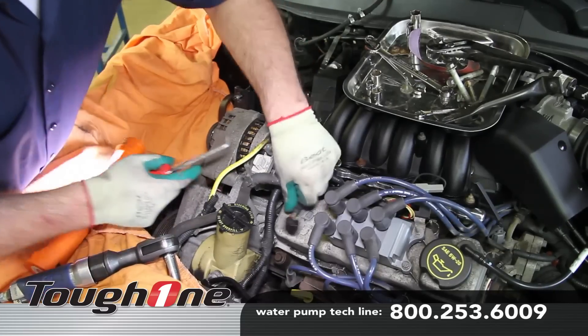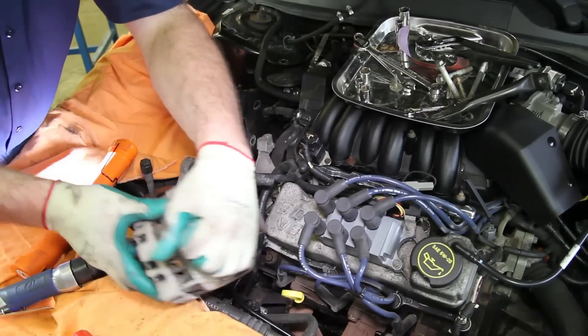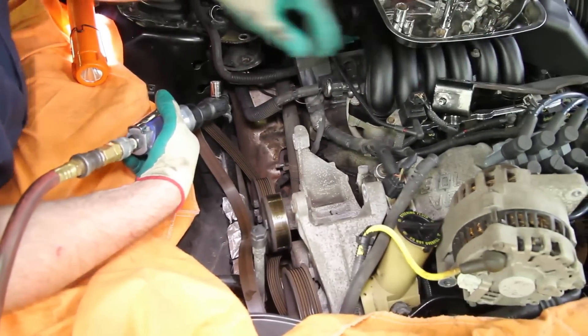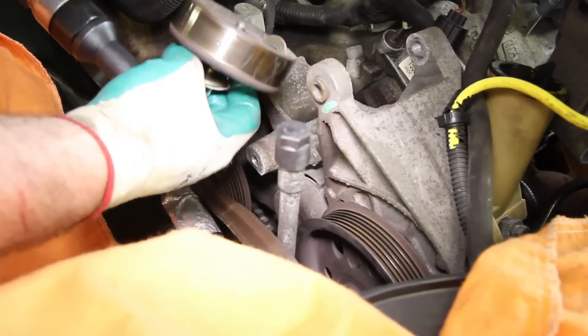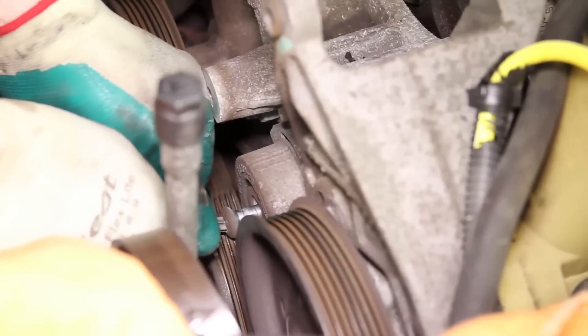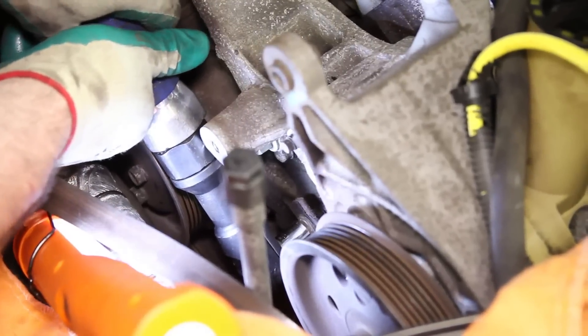Remove the alternator from its bracket and set to the side. Completely remove the motor mount bracket and remove the idler pulley. Remove the belt tensioner and the air conditioner support bracket.